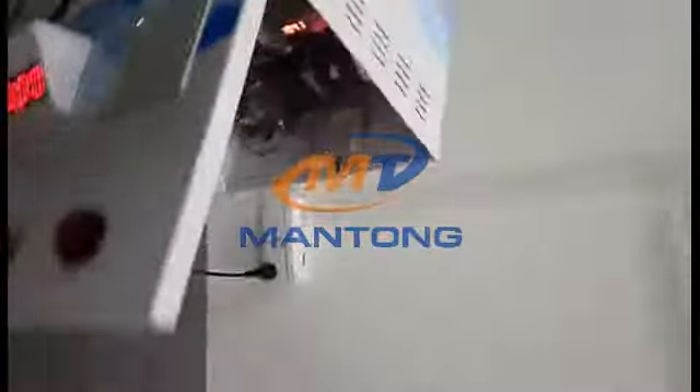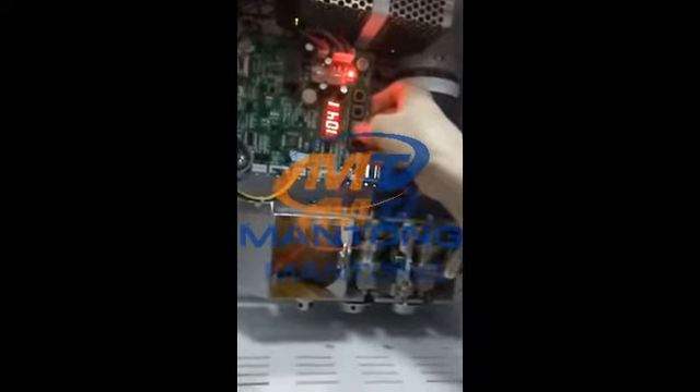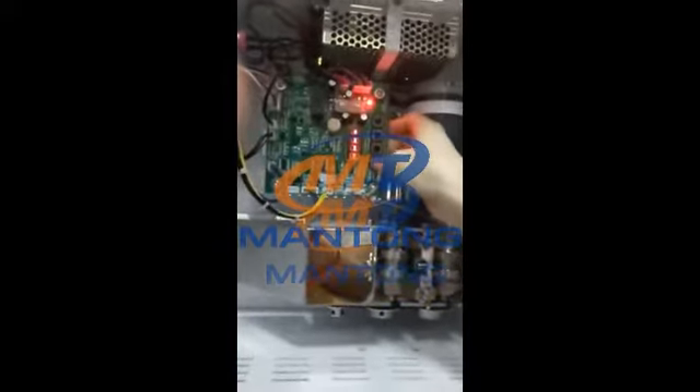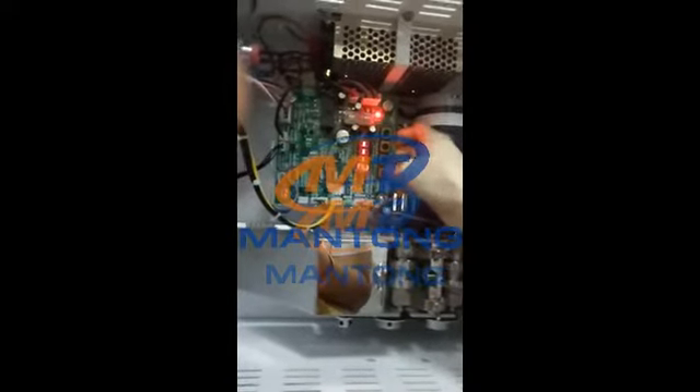So only when this key is open can we reset. The button is to reset. We hold it here for a few seconds so it becomes fully ready for the password reset.